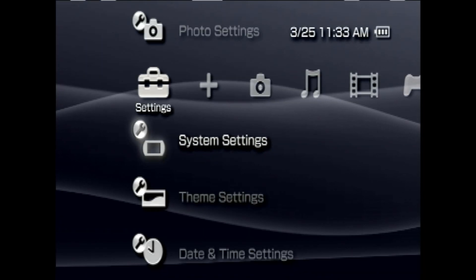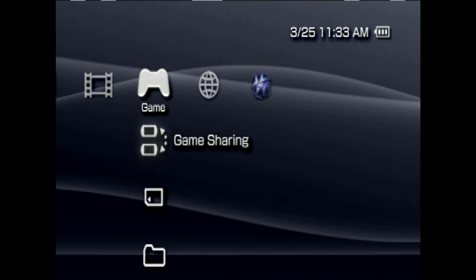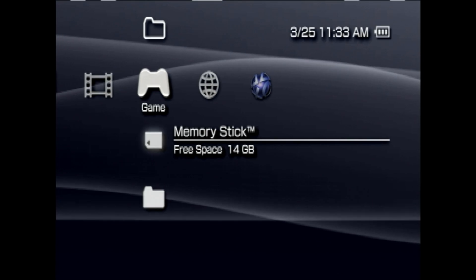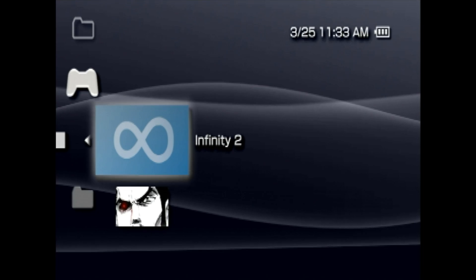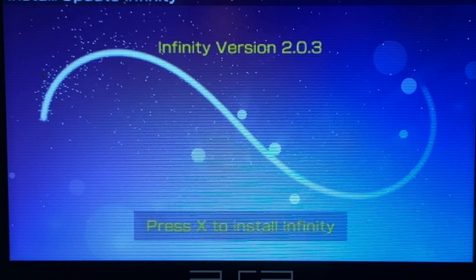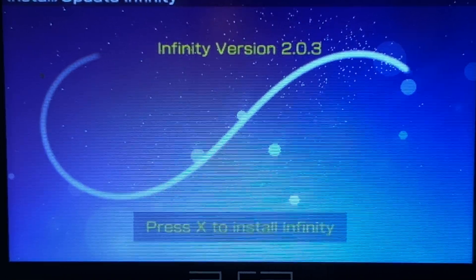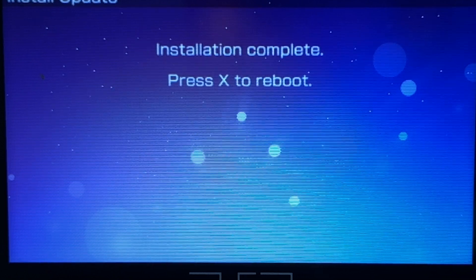Back on your PlayStation Portable, it's time to run Infinity. Use the D-pad to navigate through the cross-media bar to the Game section with the controller icon. Scroll down on this tab until you see the listing for Memory Stick, and select it with X. You'll find a listing for Infinity 2 — select it with X to launch it for the first time. Quick note: you can't run it if you're connected to an external display like a capture card. To install Infinity, press X. Once Infinity has completed the installation process, you'll be notified that you need to reboot your PSP — press X to reboot.